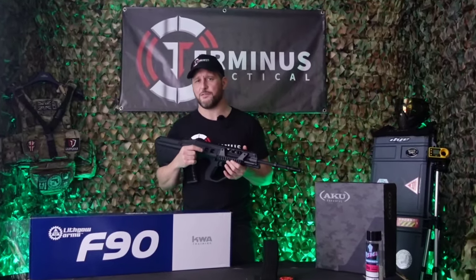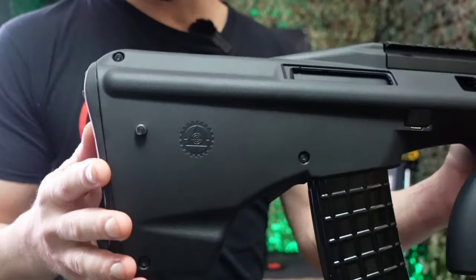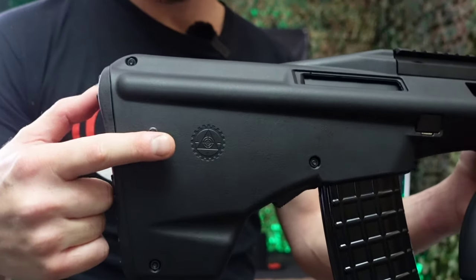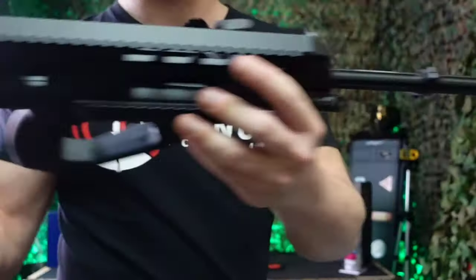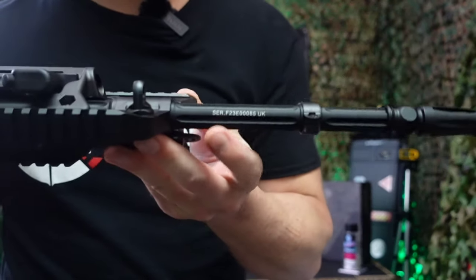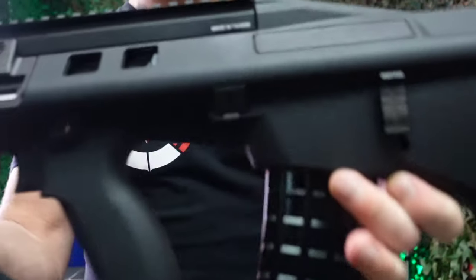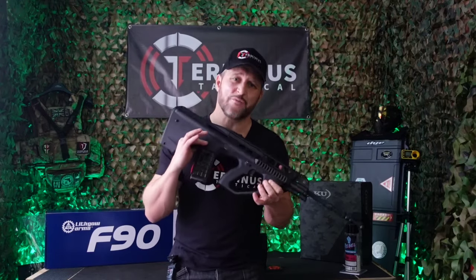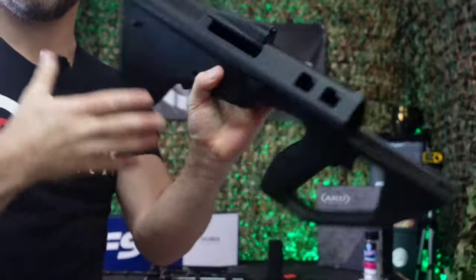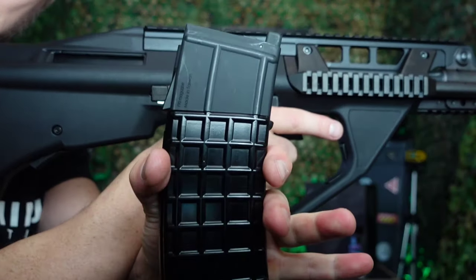Now let's take a closer look at the markings and features of KWA Training's F90. On the right side of the stock she has the Lifco Arms logo. If we pull across to the barrel you'll find the serial number located just here. If we flip the gun around to the left hand side it is branded as being made in Taiwan. Just like the real steel F90, this bad boy has a complete lower polymer housing.